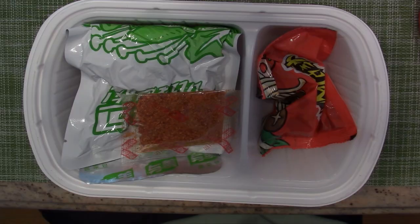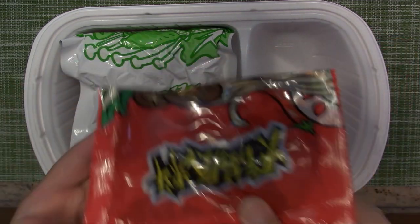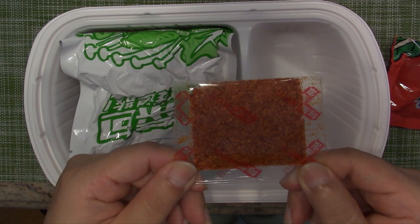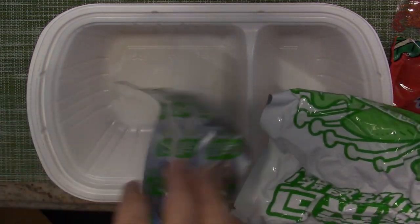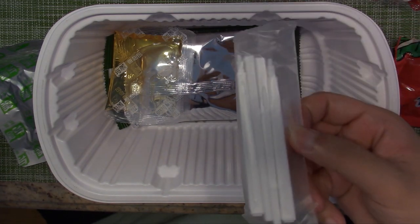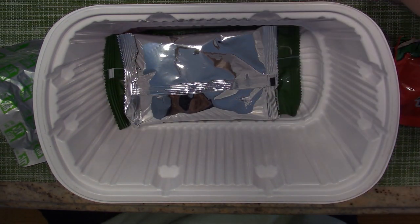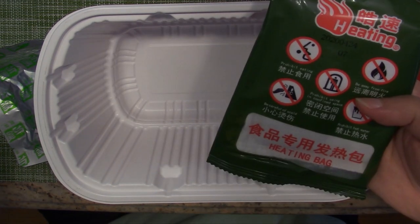Okay, so this is how the hot pot looks like once I open it. Hot pot soup base stuff, wet pepper powder — I'm pretty sure that's mixed with other herbs. And this is the vegetables; there are two types of vegetables. Let's see the bottom. They give you a clear noodle. Again, instant chopsticks that you connect together. Oil. Rice. And the heat pack.